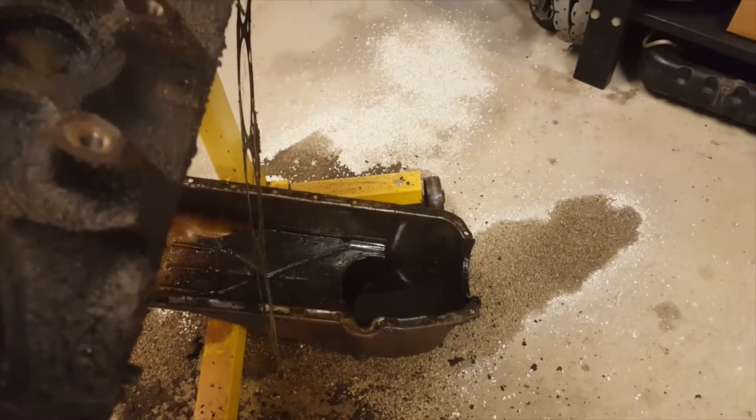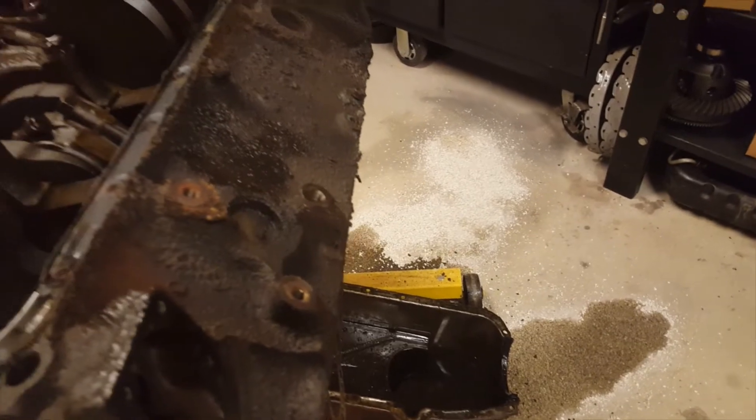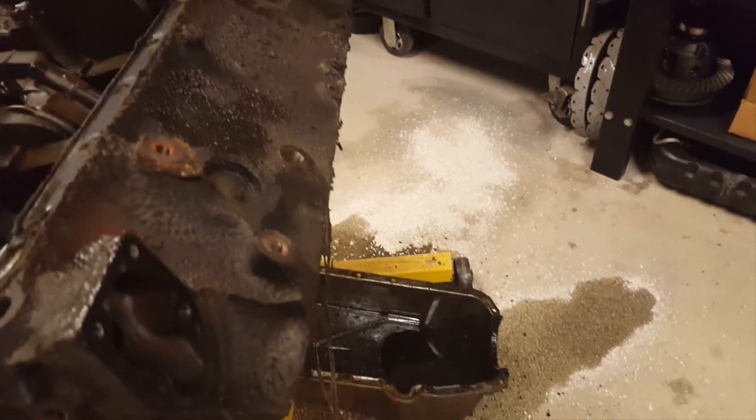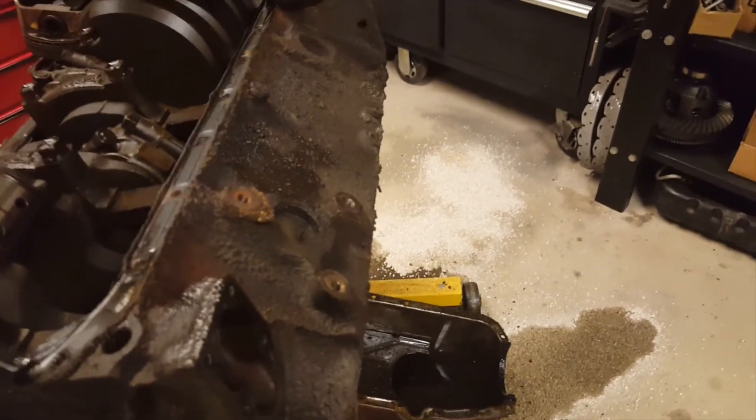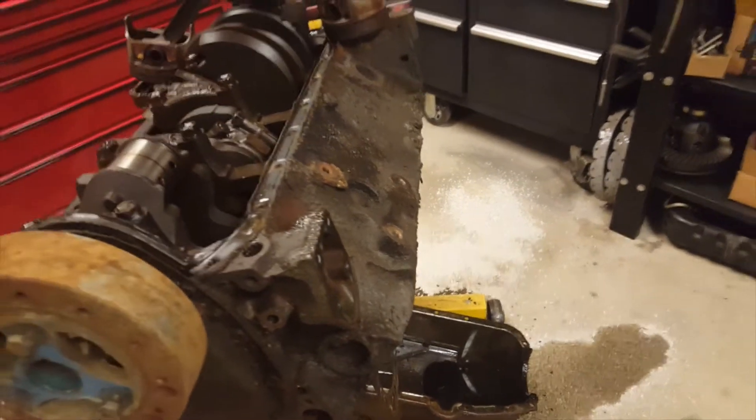All right, we got the oil pan off. There's a little more stuff inside within the ordinary. One of the reasons I like to keep the engine with the oil pan still down is there's always residual oil, so when you spin the engine over you'll start spilling everywhere. It just keeps your work area a little bit more tidy if you have a tight work space like I do.